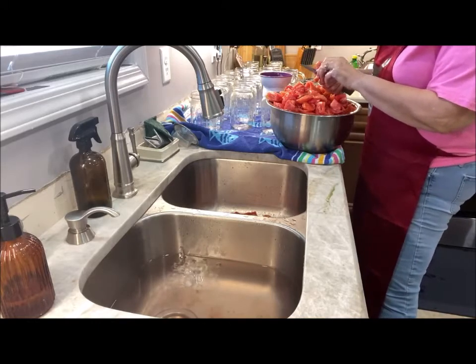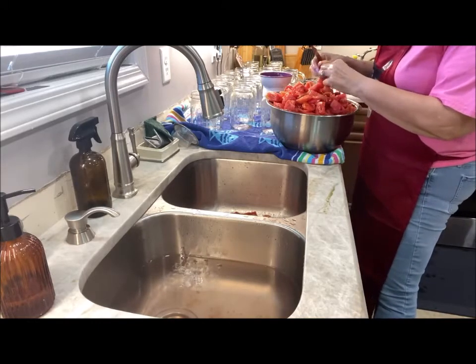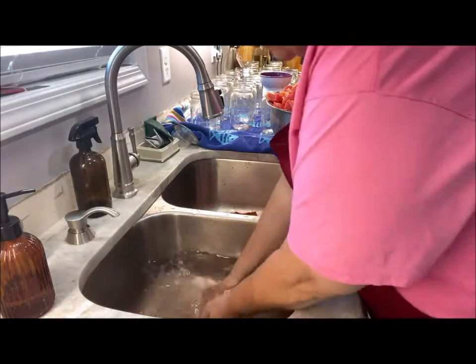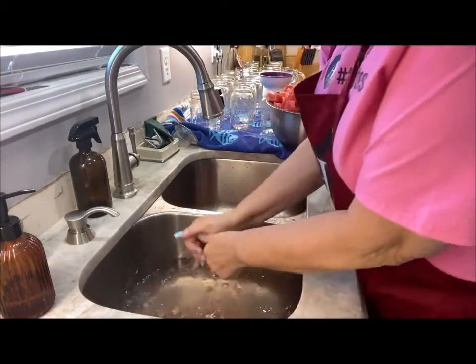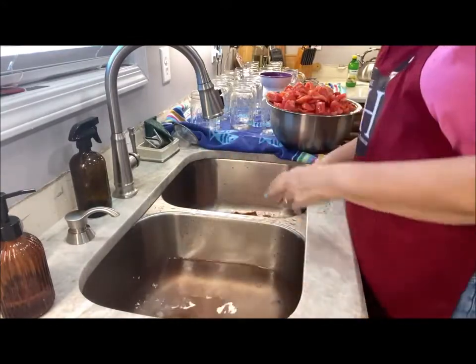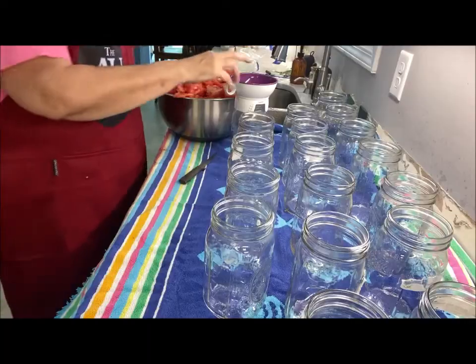This is one crate of tomatoes cut up — can you believe it? That's insane! Alright, let me move the camera a little bit closer and we'll start stuffing some jars.